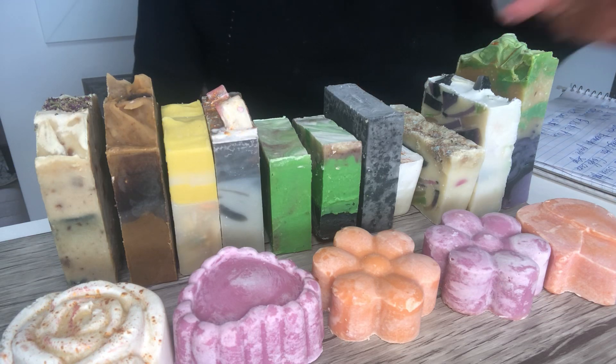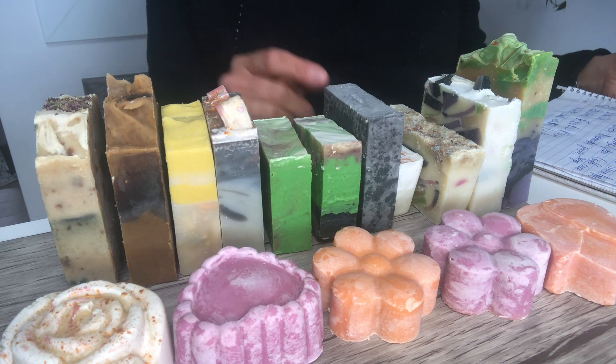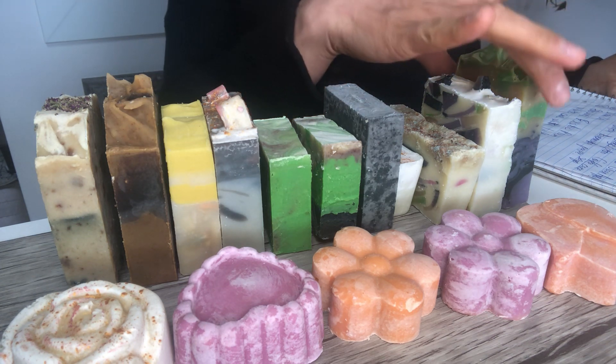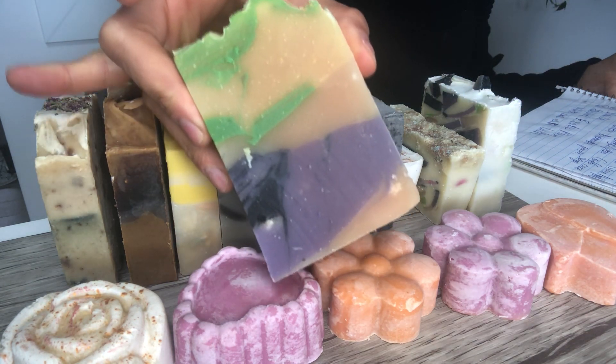Hello everyone, I'm going to do my March soap collection review. I have quite a few — 11 different kinds.